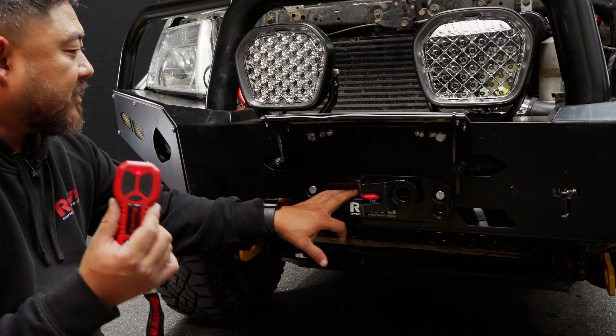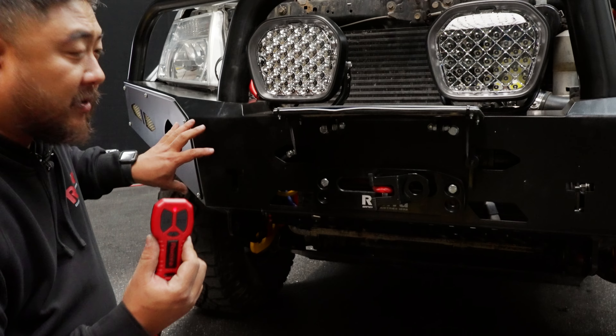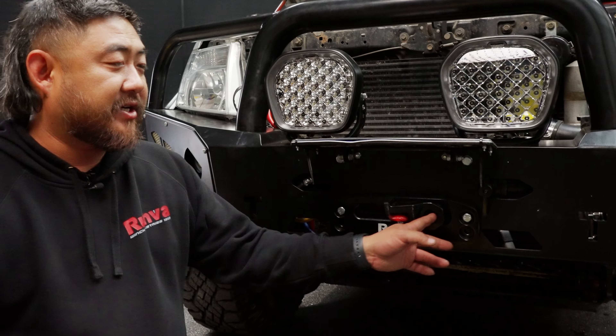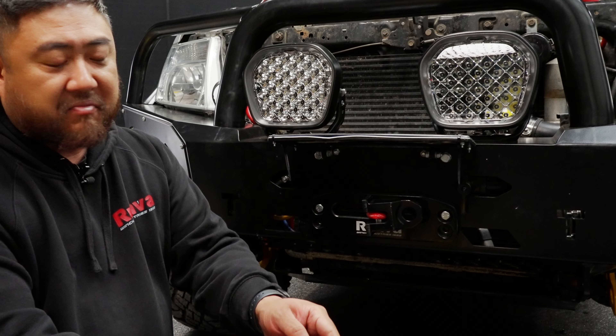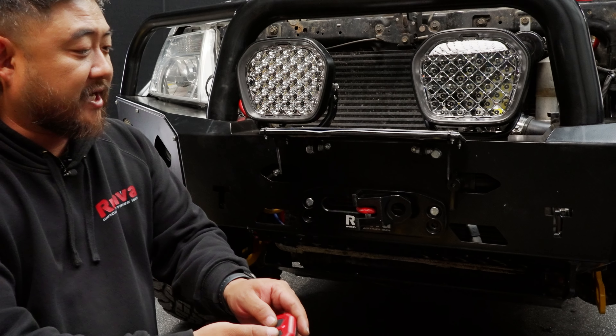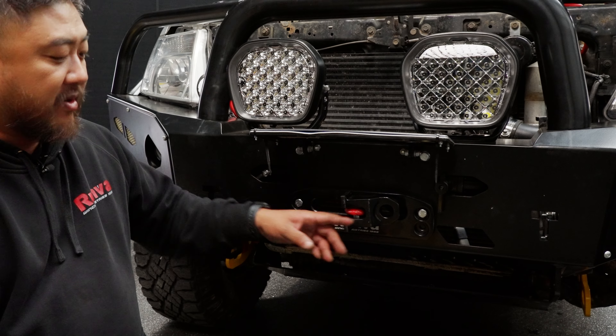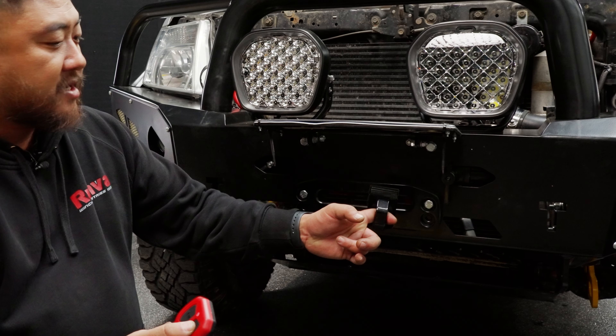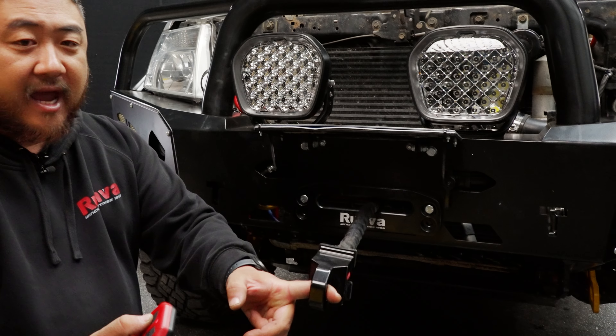Remember, keep your remote handy because if you've mounted your control box inside the bar, you're going to need this to get your winch in and out. Simple to pair — once you turn it on, press and hold the in and out buttons for a couple of seconds until it stops flashing. That'll pair with your remote on your control box, and it's as simple as out we go and in we go again.